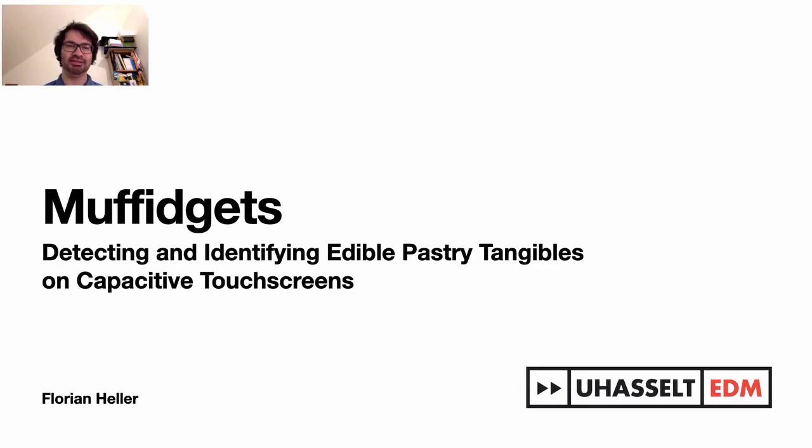Hi, my name is Florian Heller from Hasselt University in Belgium. Today I'd like to present you the Muffidgets: detecting and identifying edible pastry tangibles on capacitive touchscreens.